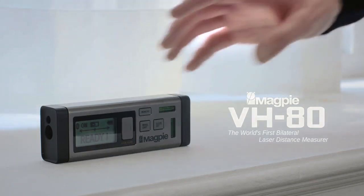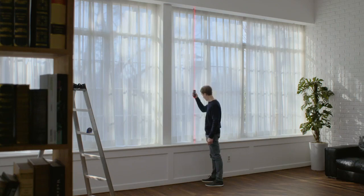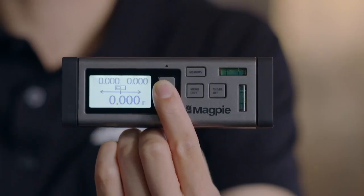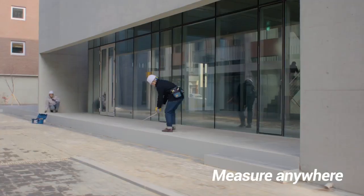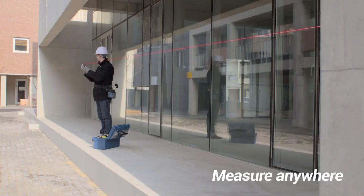For those of you who are new to the VH-80, it's the world's first bilateral laser distance measurer that can measure distance without any moves. Let me explain in three points. First, you can measure anywhere. You don't have to move from one wall to measure, nor kneel uncomfortably to measure height. Because you don't have to move, you can measure comfortably anywhere.